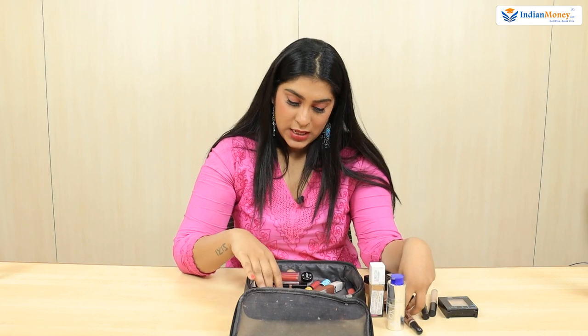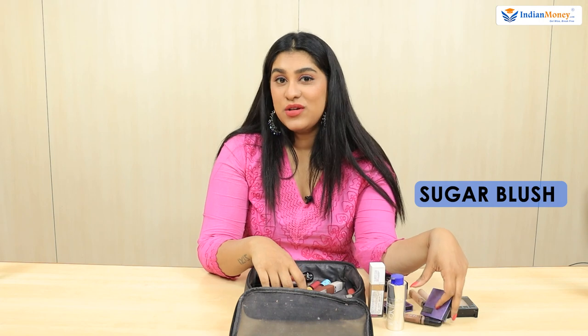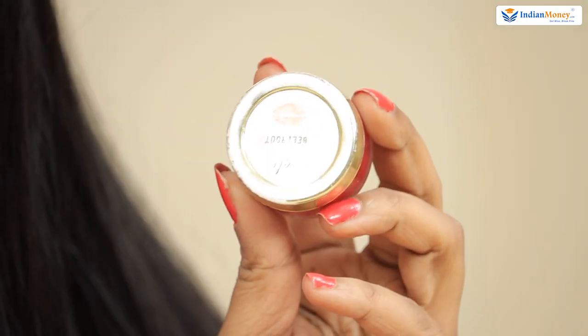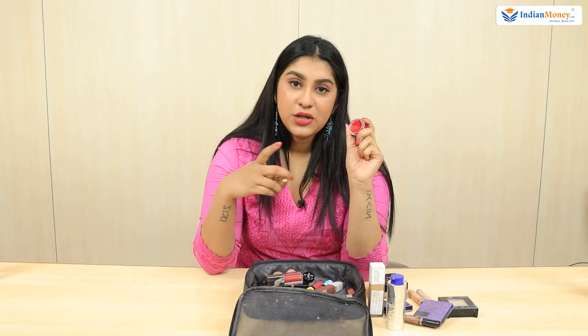I use two blush products. One is from Sugar — a really nice baby pink, light pink that doesn't show too much. Other than that, to give myself a sun-kissed look, I use a beetroot tint. It gives you a flushed look like you've been sun-kissed and it smells really good. You can use it as a lip balm, blush, or on the eye and go over it with a powder blush or eyeshadow.